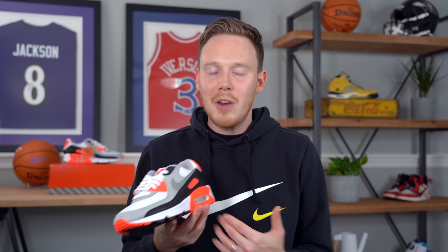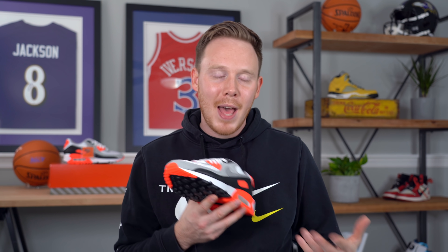The 2020 Infrared Air Max 90 released today on November 9th for a retail price of $140. Not only that, but they also released in their original packaging as well. Speaking of the packaging, before we get into the shoe itself, let's take a quick look at the box.